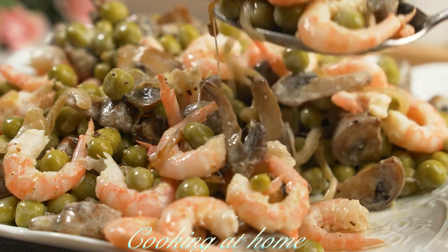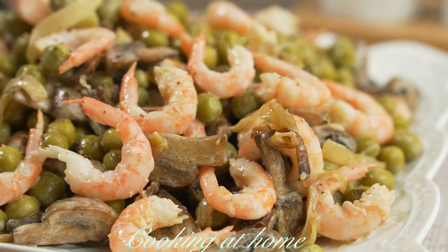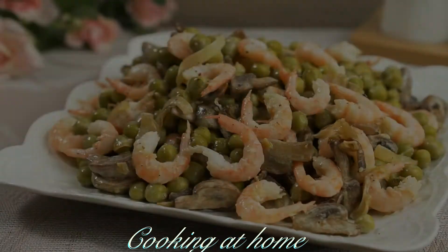It's super delicious, very easy to make, and a new recipe which I'm sure you haven't tried. Subscribe to my channel to see more of my videos, and thank you for watching.